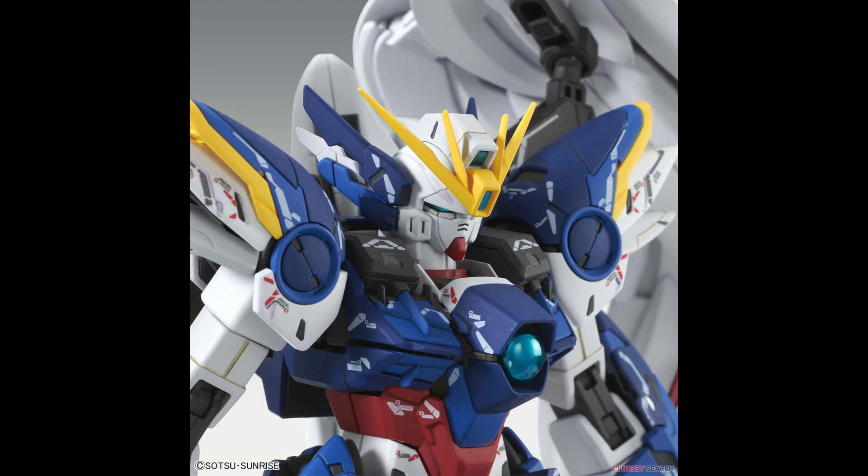The one thing I hope they do is that this V-fin is taken from the Proto Zero Endless Waltz edition, because if it is the original master grade version, then there is not a hollow hole for the camera lens — it would just be a sticker that you put over it. I prefer if it was a clear part underneath it rather than just a solid piece you put a sticker on.